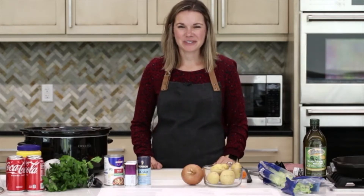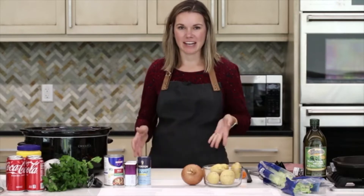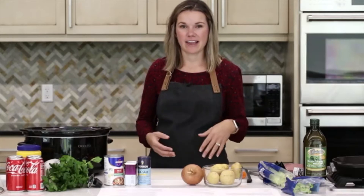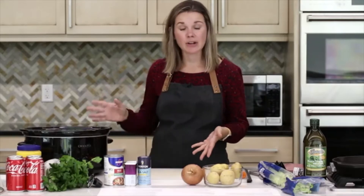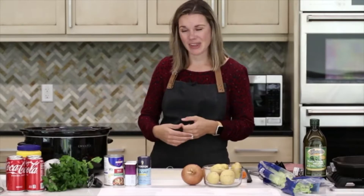Hi everybody, thank you for joining our virtual cooking class today. We're just going to give it another minute or so to let everybody get on and get situated. You're going to need your recipe, your equipment list, and hopefully you have all your groceries. Take all your ingredients out, and before we get started cooking, I'm going to go ahead and wash my hands — so if you haven't done that already, now would be a good time.